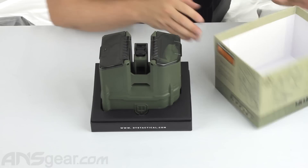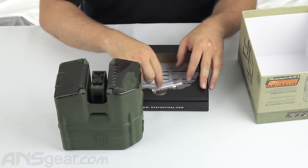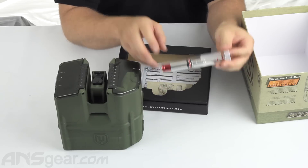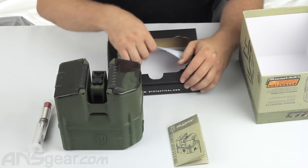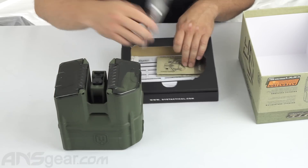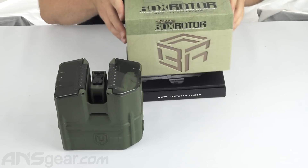So we'll go ahead and open the box and show you what comes in there. You're going to get your loader, you're going to get an upgraded bolt for your D.A.M., you're going to get the manual and also your warranty card. Make sure you fill out your warranty card and send all that in. So those are the parts that come surrounding the loader in the box.